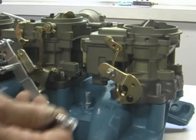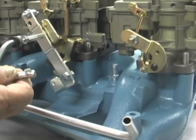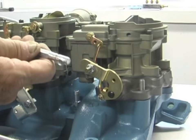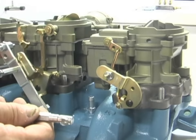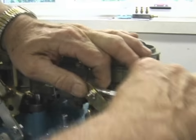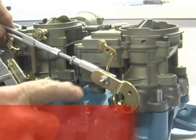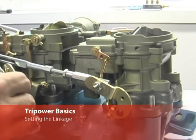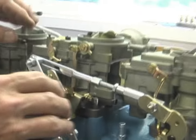This is a slide bar from the 65 Tri-Power — 66 is very similar, 64 is the same. It runs between the front carburetor and the rear, and it just has a little ball and socket that pops on the rear. It goes on the inside. I see a lot of people run it on the outside — it's not right. You can if you want, but it's cleaner to run on the inside.